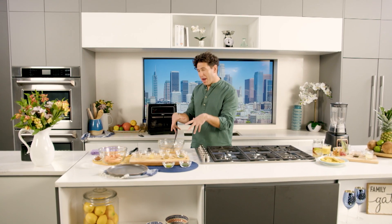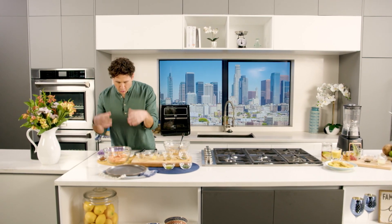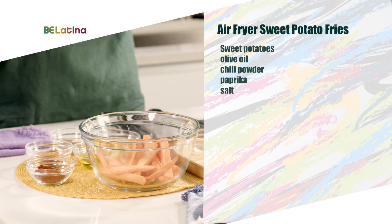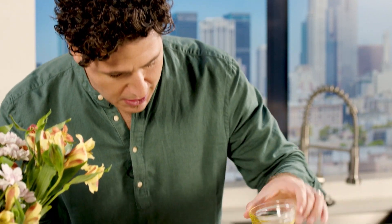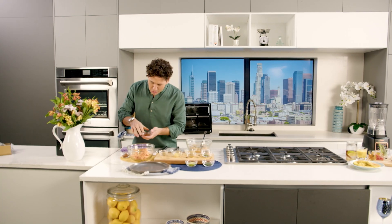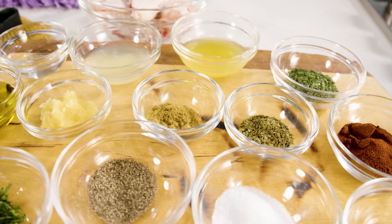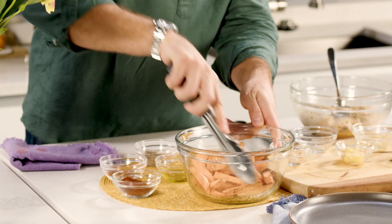We're going to let these marinate for a little bit. In the meantime, I want to work on what I call the side dish. I love sweet potato fries — they're super healthy and they're delicious. If you make them in the Oster Flex air fryer oven, it's going to give you some amazing results. Super simple: some olive oil, some salt, some smoked paprika, and if you like it spicy, some chili pepper. We'll just toss that around — simply like that.